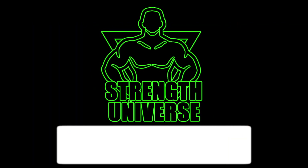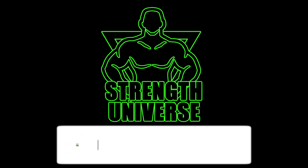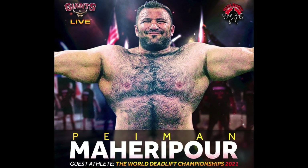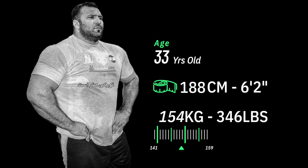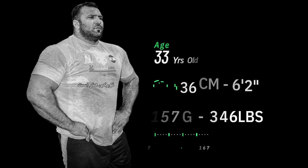Hi guys and welcome to Strength Universe. Today I bring you another quick update about the World Deadlift Championships, this time featuring Payman Mahari Poore, who late yesterday released his latest training update, this time using a deadlift suit for the first time since he pulled 492kg nearly 4 months ago.